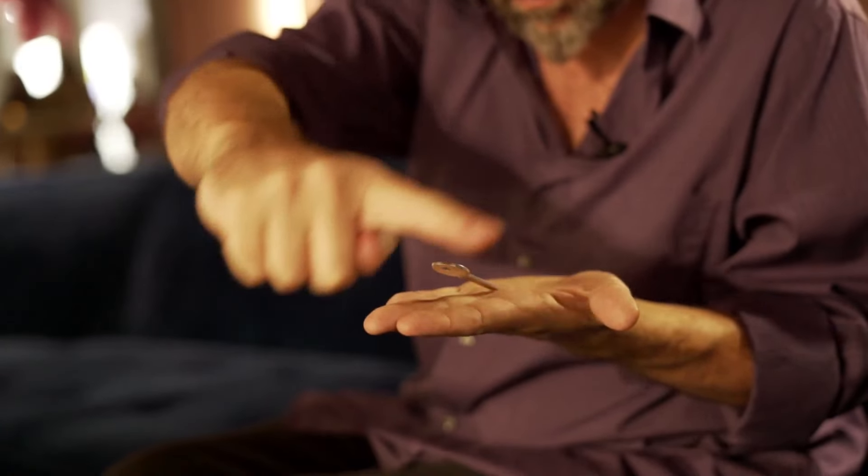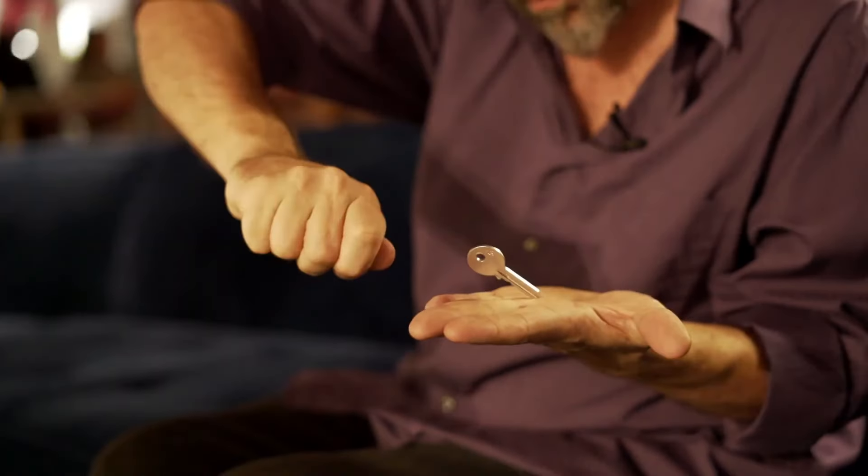Hi, I'm Dan Harlan. This is Key Motion. It's the modern version of the Haunted Key.